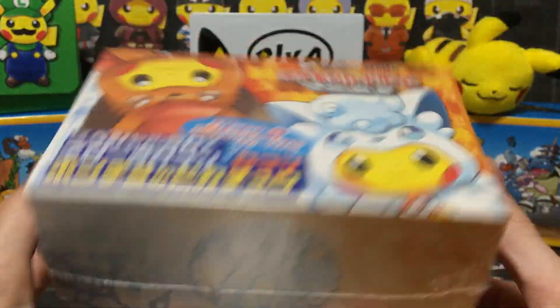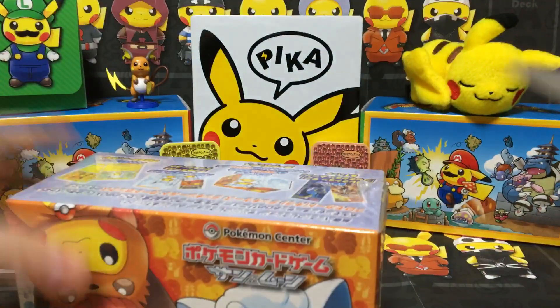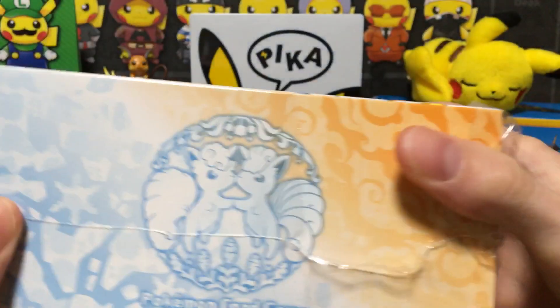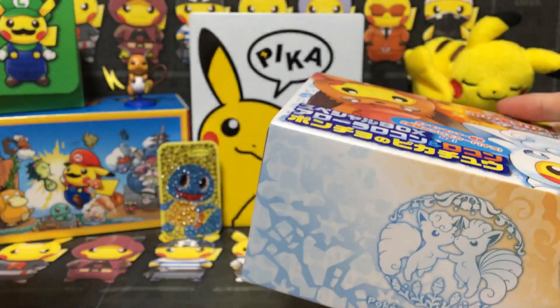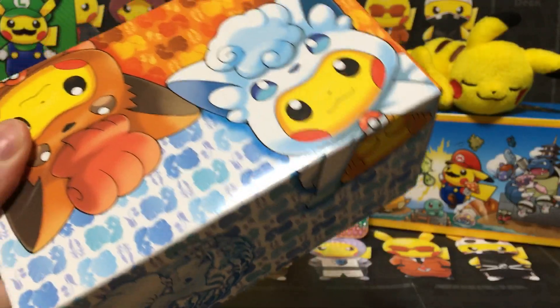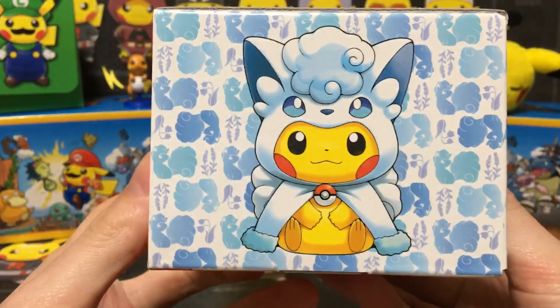So let's crack this open and see what we can get. I've got my scissors here. Let's get this — bear with me two seconds. Let's get that plastic off. There's a really cool little symbol there. While I'm opening this, we also got this little cool free gift, which is just basically an advertisement telling you that the Sapporo Pokemon Center has been revamped.